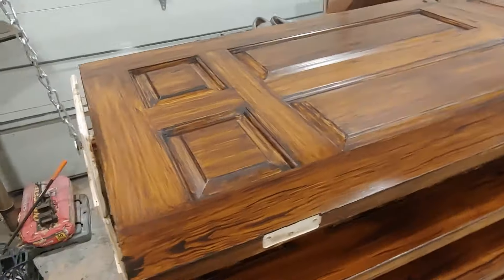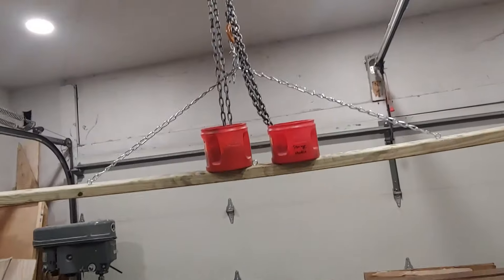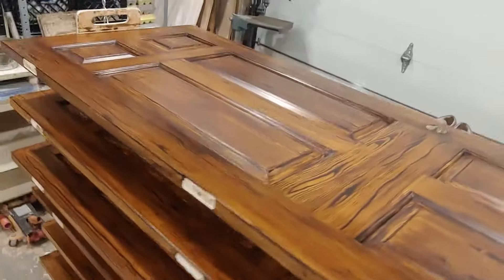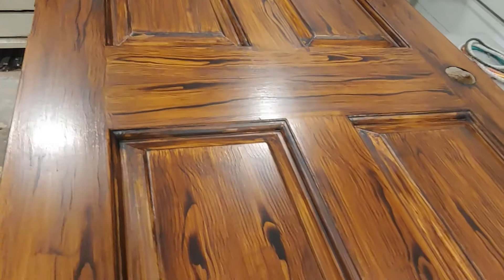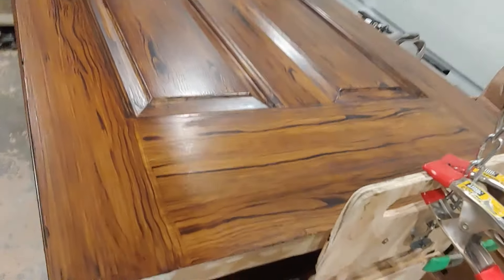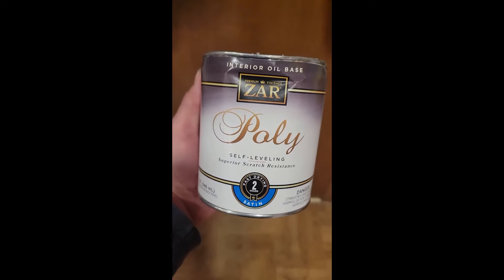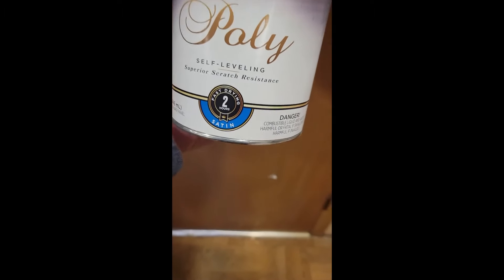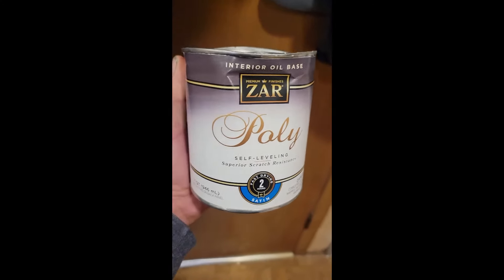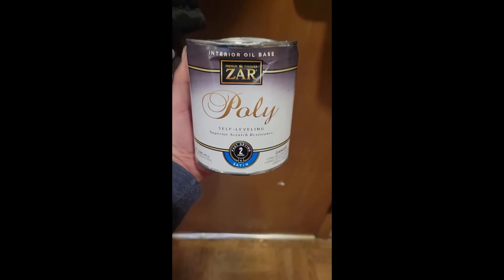These are the finished doors. I can do seven at a time before I run out of space to pull the chain up. Pretty believable. The final thing I do is finish it off with this self-leveling scratch-resistant polyurethane by Zar — I really like this stuff, it's superior, and the satin finish is great. The fast drying in two hours is awesome. You definitely need to do at least two coats, and if you get bubbles you can go back with some really fine steel wool in between coats. That's it — thanks for watching.